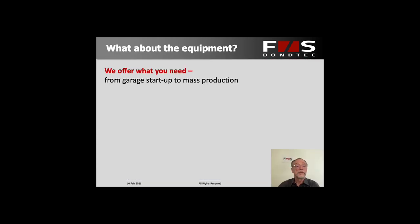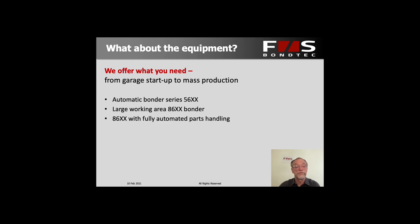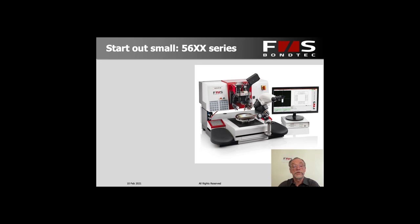What do we offer in the way of equipment? We have quite a range — from the very first startup in small production volumes to really large mass production volumes. We have automatic machines in two series: our series 56x and our large working area 86x, which can be extended with fully automatic parts handling. It can be upgraded to automation at any time, so even if you don't know your production volumes at first, you could start out with one type of machine and add automation later on. An extra that nobody else offers is also a bond tester — a machine that tests the bonds by simply changing the head.